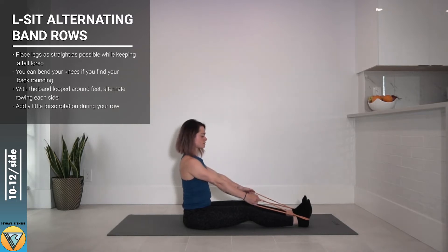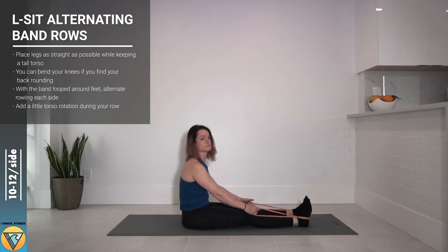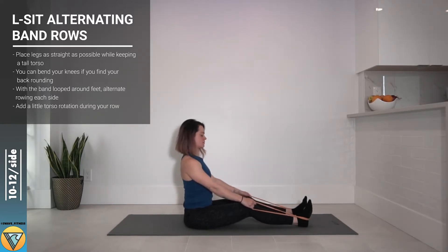We're gonna be in an L-sit position with our ribs stacked over the hips. Jess has softened the knees a little bit to give her a little more range of motion in the hips. If you have tight hamstrings this is a great fix, or you can sit on a block or cushion.